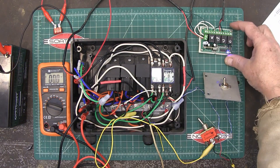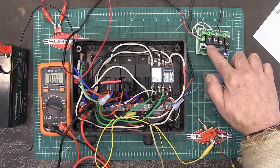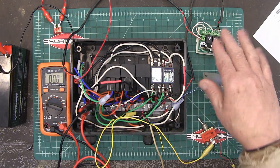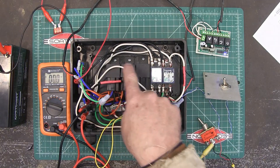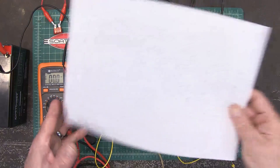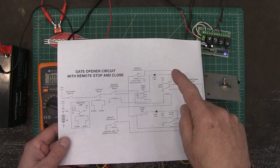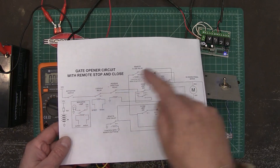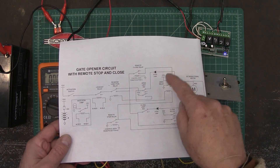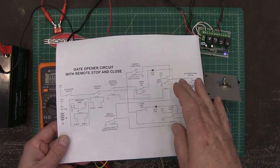Here is the remote control we talked about before — as you can see, I labeled them A, B, C, D so as I was working on it I could keep that straight. I'd also suggest labeling your relays one through five on your schematic — that way it'll help you get things organized.